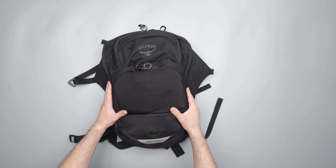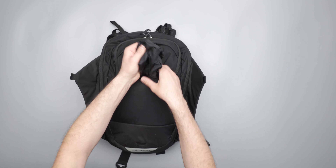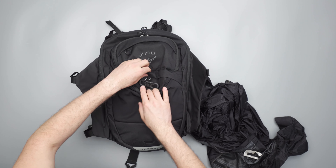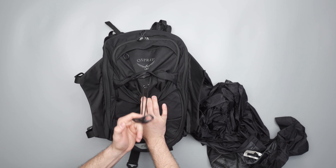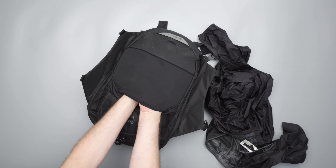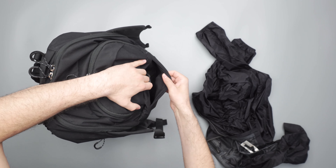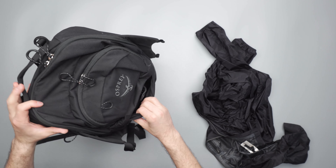Opening up this exterior mesh pocket gives a great view to the inside. I just have a rain jacket stuffed in there. It's also a great place to put a U-lock since it just kind of drops down. You can see the helmet mechanism more closely with the two eyelets and bungee. There's ample space in this exterior pocket — it stretches out quite a bit, so if you have a bulkier jacket that's going to be fine.